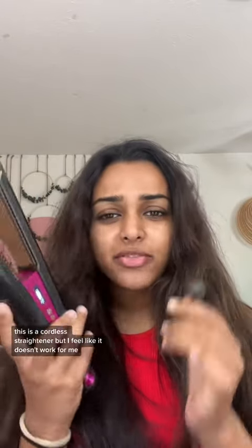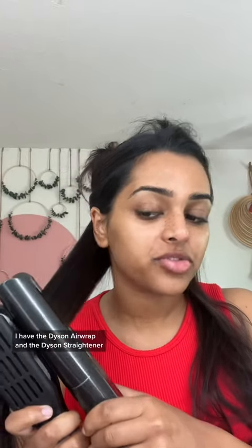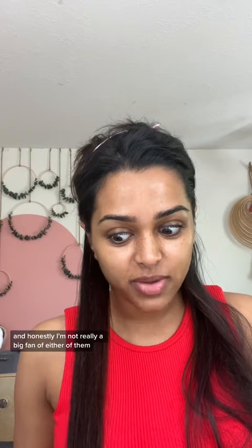This is a cordless straightener, but I feel like it doesn't work for me. It's fully charged right now, and I want to see if I can finish straightening all my hair before it dies. I have the Dyson Airwrap and the Dyson straightener, and honestly, I'm not really a big fan of either of them.